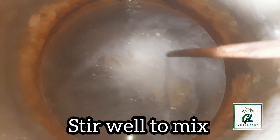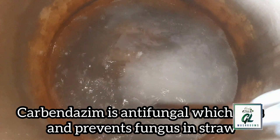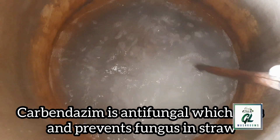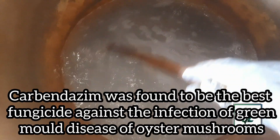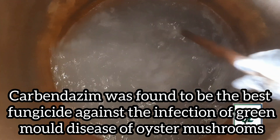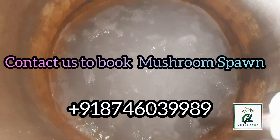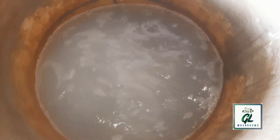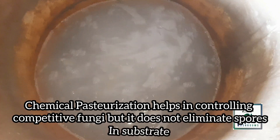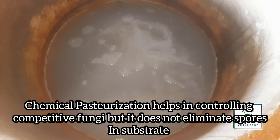Use any tool to stir well to mix with water. Carbendazim is antifungal, which kills and prevents fungus in straw. It was found to be the best fungicide against the infection of green mold disease of oyster mushrooms. Chemical pasteurization helps in controlling competitive fungi, but it does not eliminate spores in the substrate.